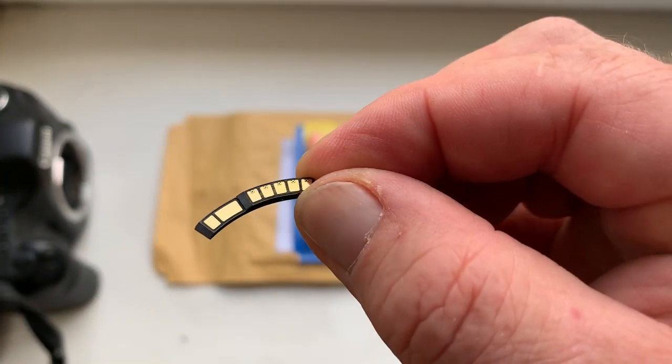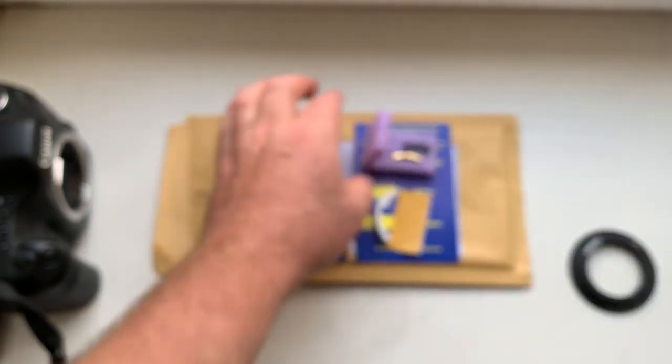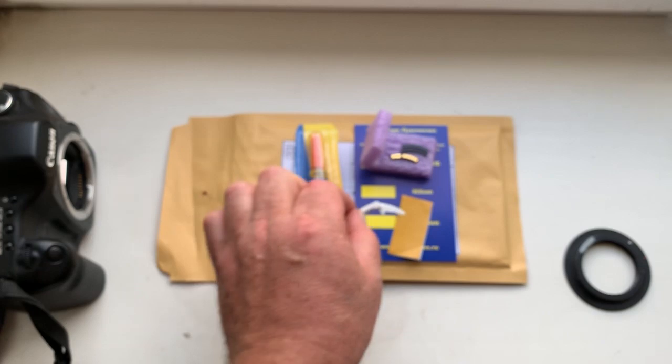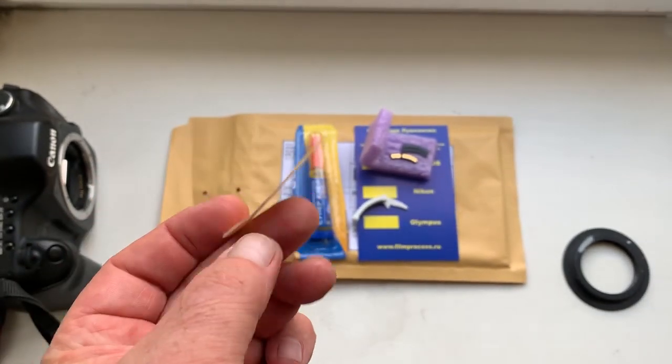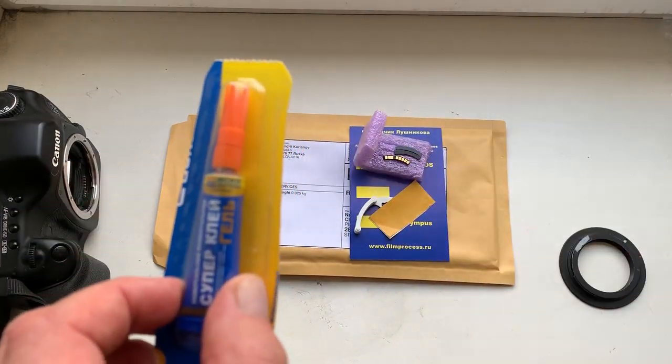This is the chip. This is the caliper. And this is a little piece of double-sided adhesive tape. And this is super glue.